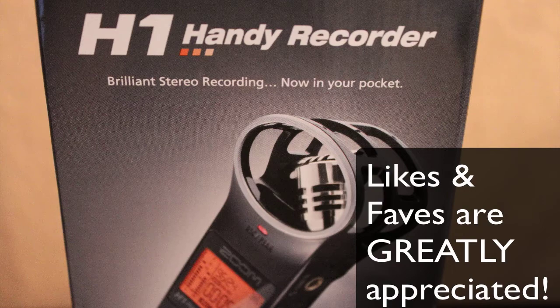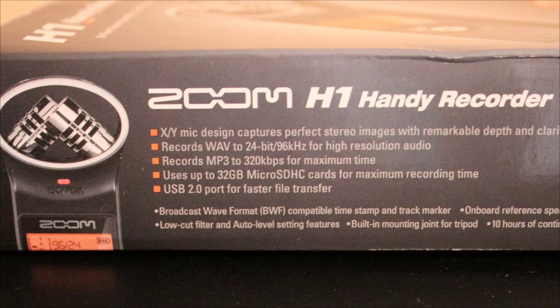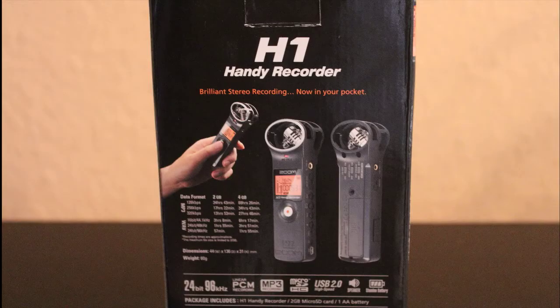This is a close-up shot of the H1 Handy Recorder. As you can see, the Handy H1 Zoom comes with a 2GB microSD card. On the side of the box you can see a brief description of what this device can do: it is USB 2.0, has up to a 32GB microSD slot, supports WAV and MP3, and has an XY mic style.